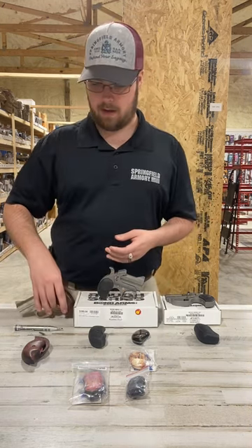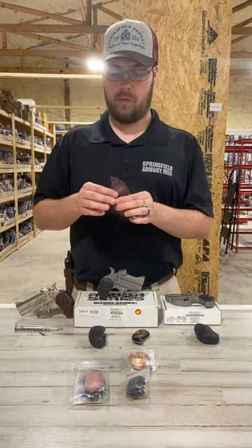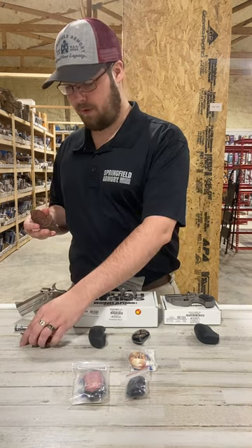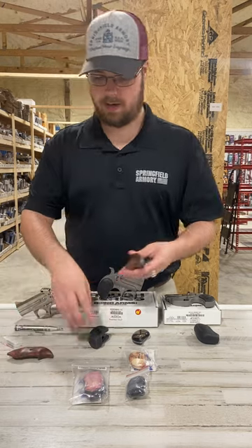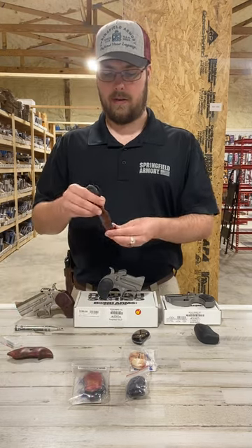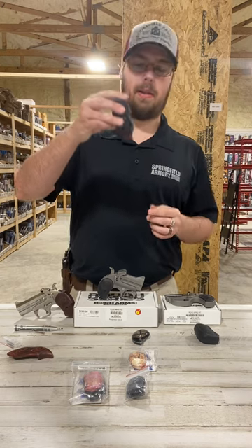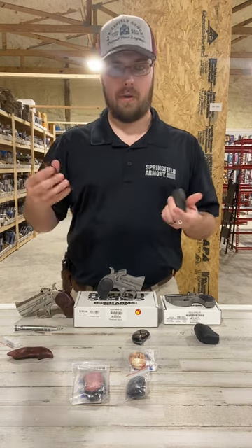The third size is the Jumbo. These are only available in the Rosewood and they add a pretty significant size advantage over the extended grips. You can see they're quite a bit longer and they are a bit thicker if you have larger hands.